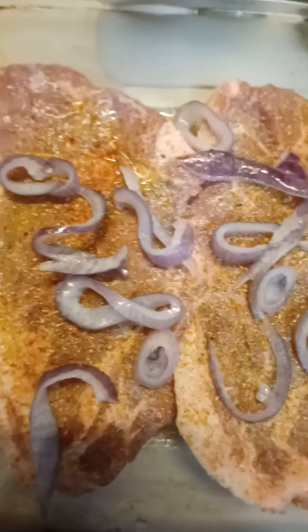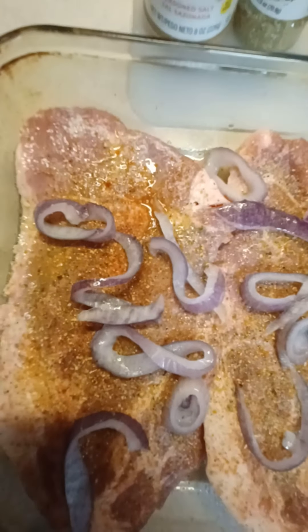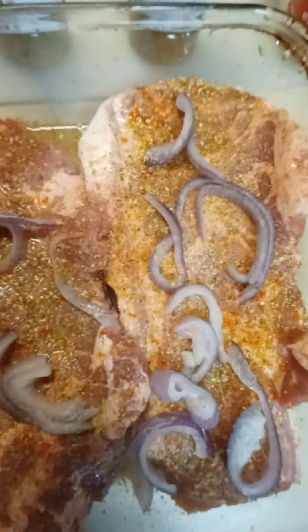As you see I have them seasoned up, and I put the purple onions on the top — yes I did. I'm gonna let it get done real nice and good on this side and then flip it over and let the other side get crispy.